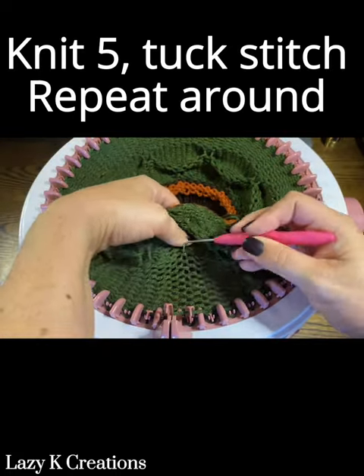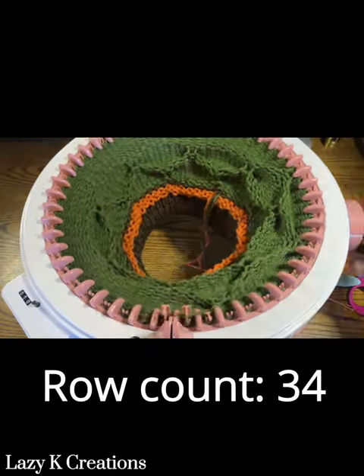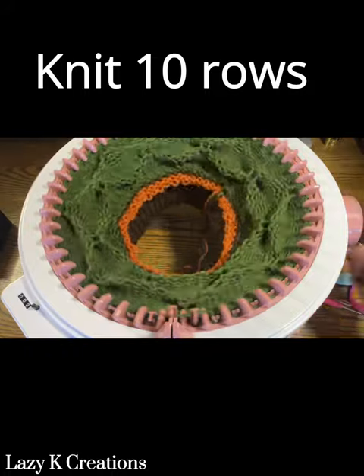Knit five, tuck stitch, knit five, tuck stitch — repeat this all the way around. Then knit 10 more rows.